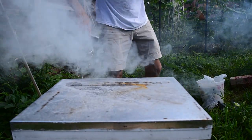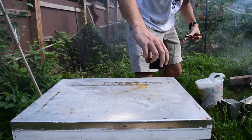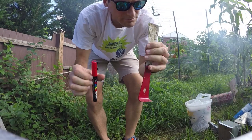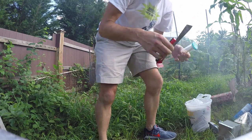Appropriate amount of smoke. Things we need to mark the queen: paint pen, queen cage. Today I'm going to try to do it without the queen cage, but we'll go from there.